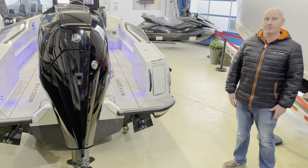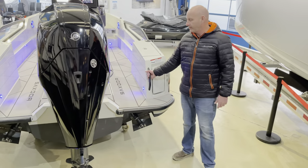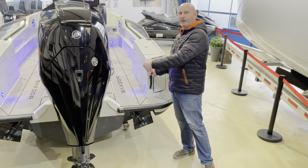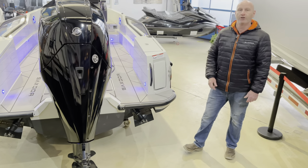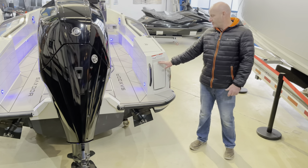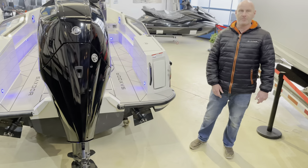Getting on the back of the Saxdor is really easy. You've got a grab handle here, and if you go for the ski frame you've got a grab handle here as well. It's pretty low to the water so accessing it is easy. There is also an optional boarding ladder which isn't fitted on this boat — it folds down from this point.